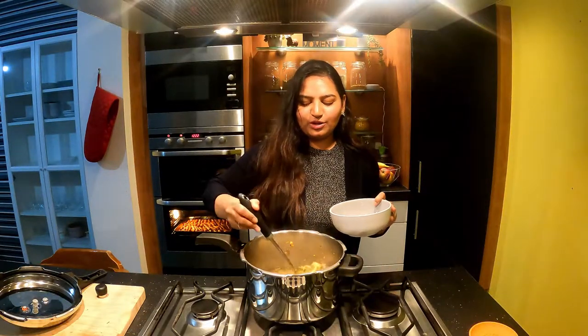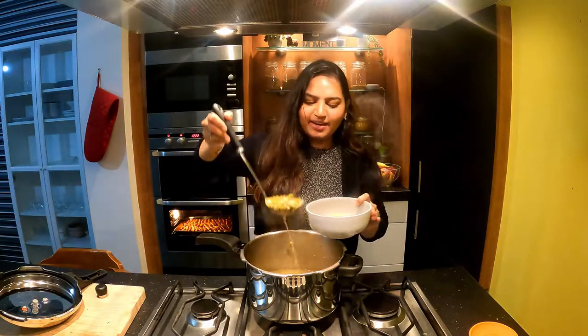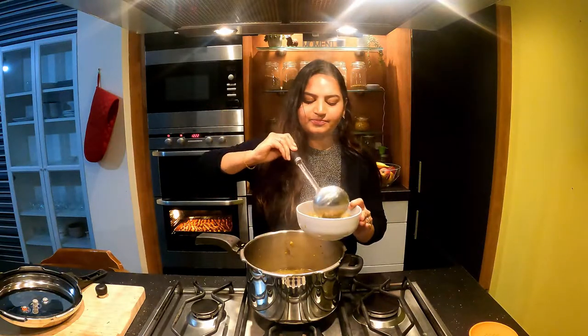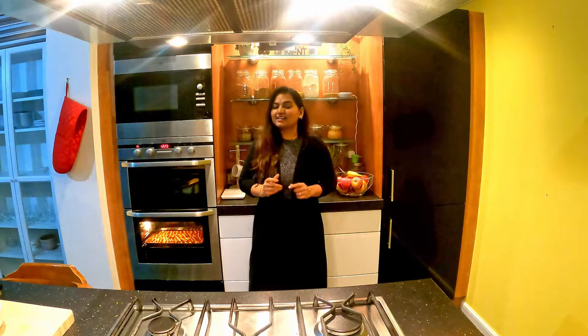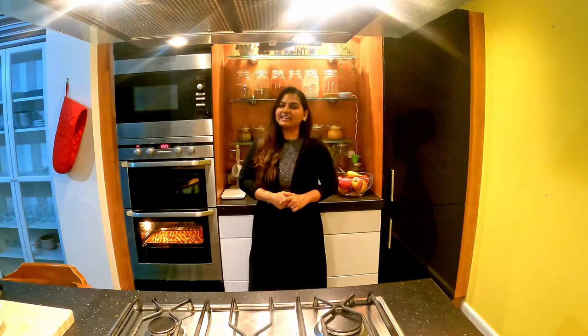Now transfer it into a bowl. This is very healthy and a good filling meal. If you want to make a vegetable soup, that's it — done in 10 minutes. This is a super nice recipe. If you are interested, please try it and share in the comments section. If you enjoyed this video, subscribe and click the bell icon. Until then, bye!